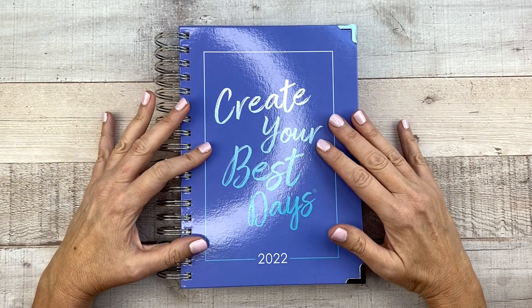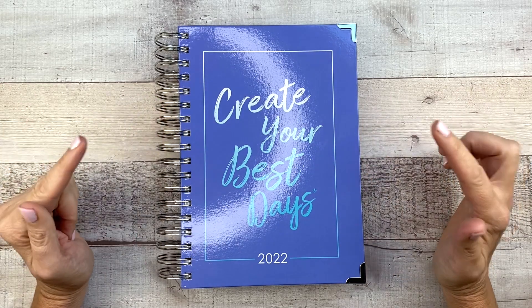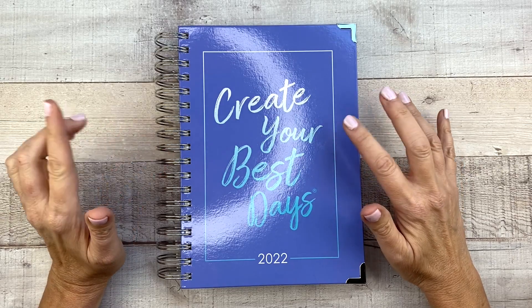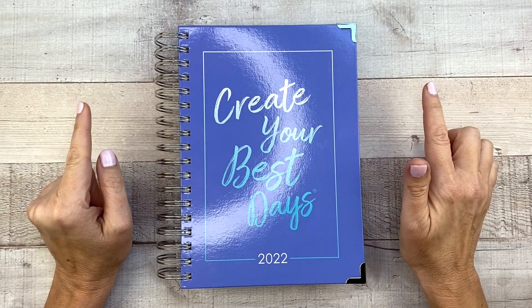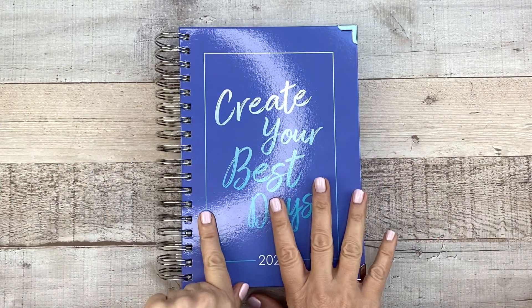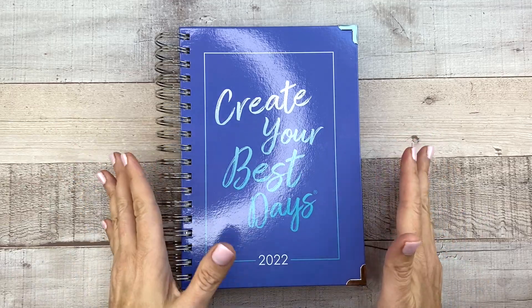This is the Signature Ashley Shelley Planner daily version. I have a 15% off code for you — it is BUMBLE15 and it expires at the end of September. Thank you so much, Ashley, for sponsoring this video and sending me this planner. And now let's get started and see what this is all about.